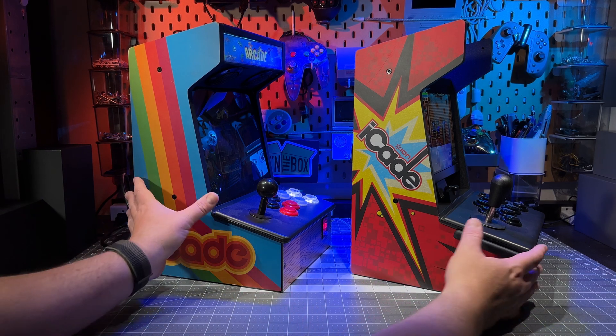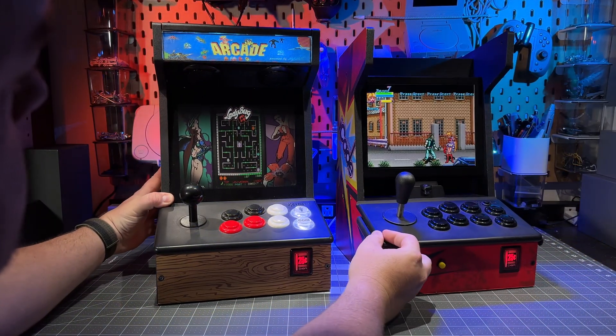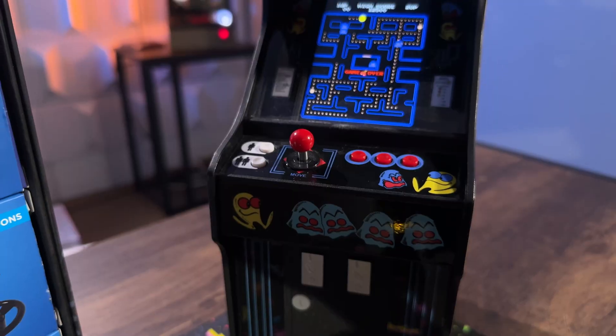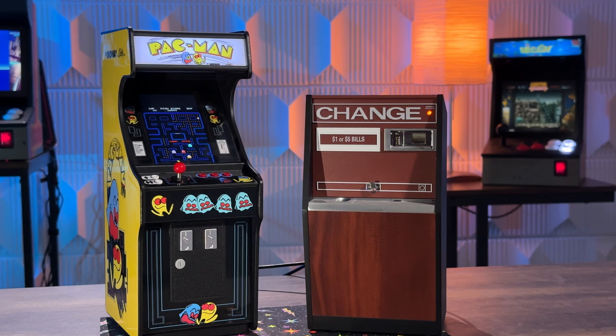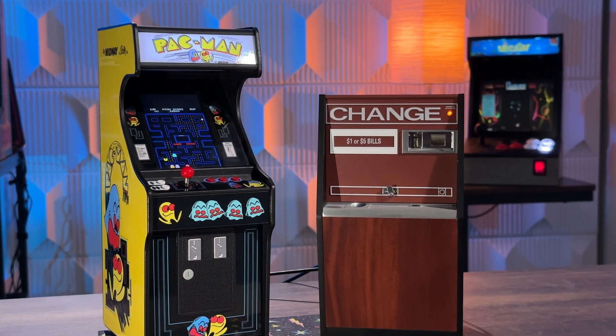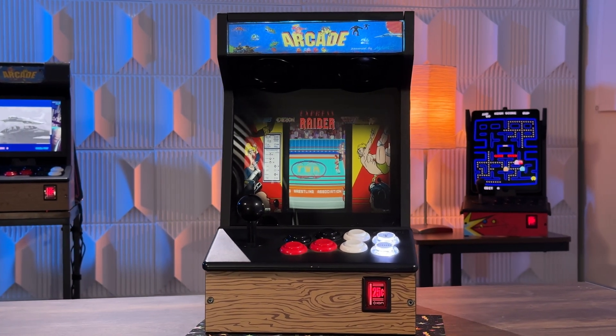This is a great all-encompassing unit, but it is very heavy. The great thing about these iCade units is that they are very playable — the control panel is full-size and the buttons are full-size. It's not like the GRS Build-A-Cade, where it's a neat novelty. It's still playable, but it's not going to give you that real tactile feedback from an actual arcade joystick and buttons.